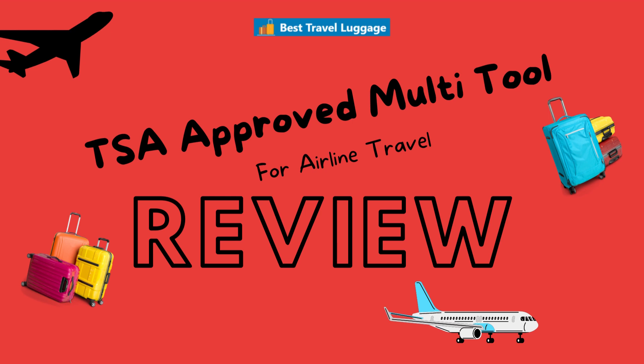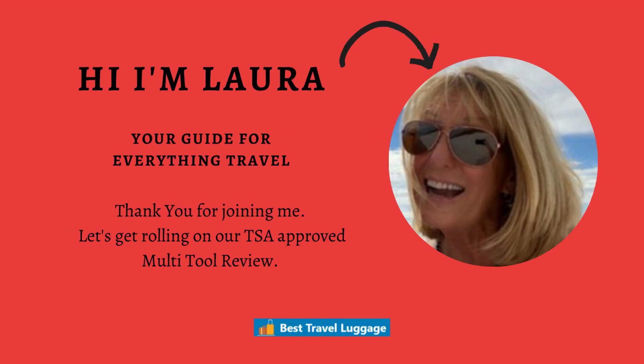Hello, we are here today to review TSA-approved multi-tools for airline travel. I am Laura, your guide to everything travel. Thank you for joining me today and let's get rolling on our TSA-approved multi-tool review.